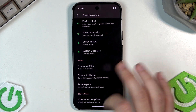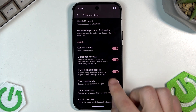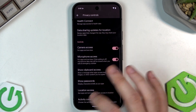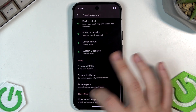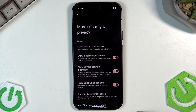We can also see the Privacy Controls. You can disable Show Passwords so that if someone is looking at your phone, they won't see the letters — they will only see dots. It's always a good idea. Below we have more security and privacy options you can read through.